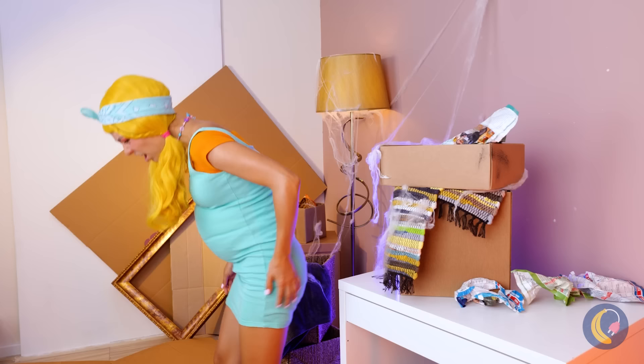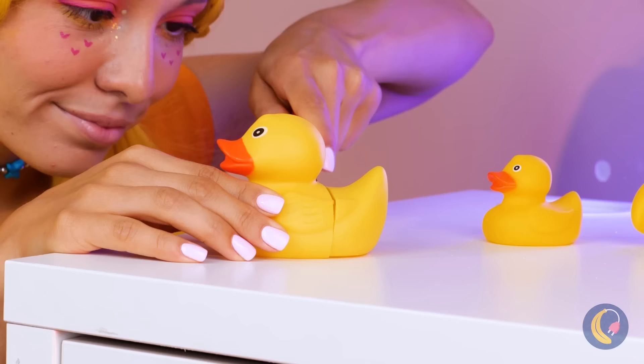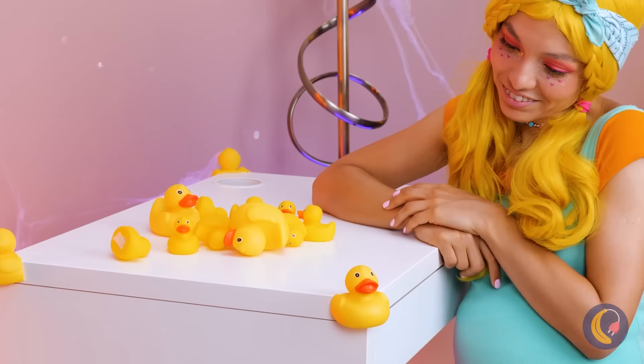This desk is really proving to be a pain in the… Never mind. Look at all these rubber duckies! This should make these corners nice and soft. And baby-proof.